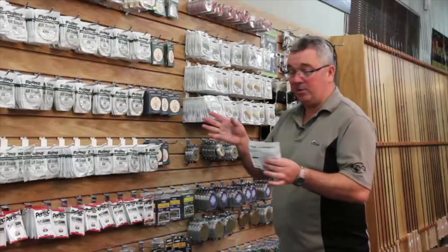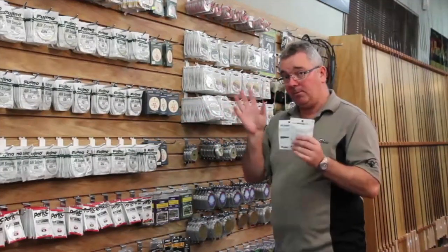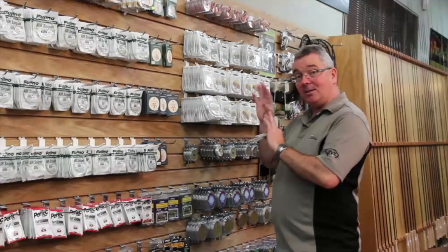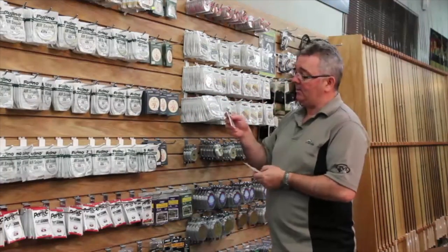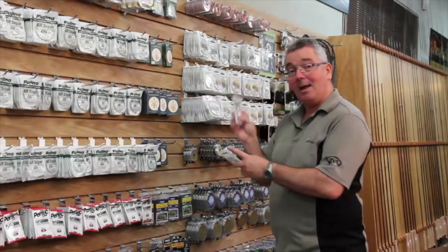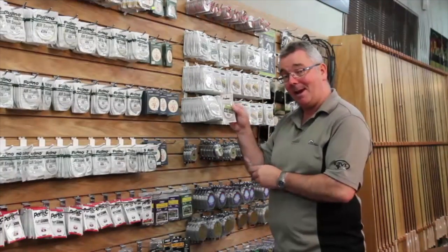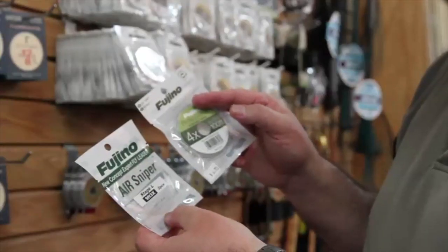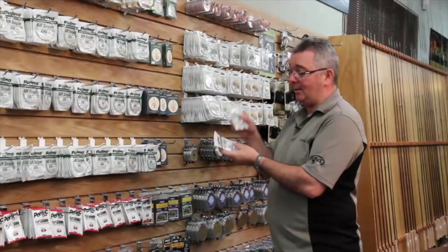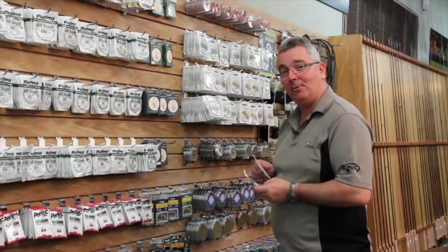It can be a bit daunting when you come into a fly shop and you see all these leaders and tippets. All you've got to really remember is your leader's got to be the heaviest down to your tippet a little bit lighter. For example, you'd stick with a 3x leader — that's going to break at about 8 pounds — and match it up with a 4x tippet, which breaks at about 6. It's a little confusing, but as the numbers get higher, the breaking strain gets less. Make sure your tippet's going to be lighter than your leader and you're going to catch a lot more fish.